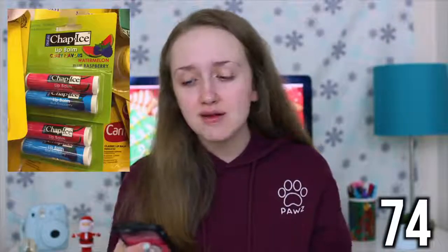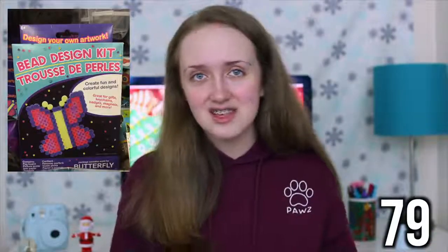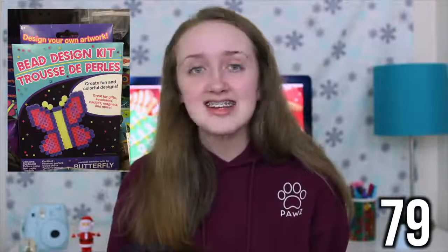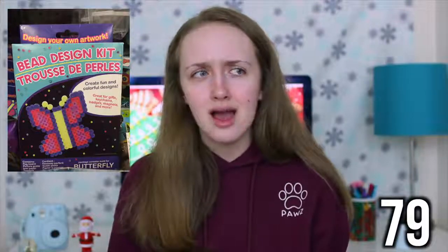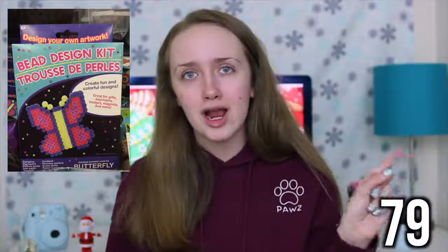A pedicure set. A hairbrush. Hair ties. Chapstick. Gloves. A toothbrush. Hand sanitizer. Kleenex. A bead design kit — these are basically knock-off Perler beads. They actually work pretty well; I tested these out in my Dollar Tree school supplies and craft supplies video, so I'll have that link down below. A glitter sand art kit. A stamp activity set.